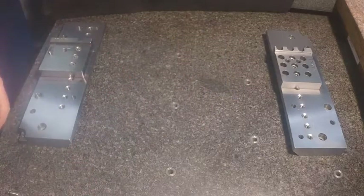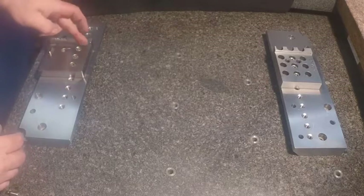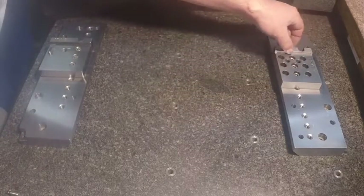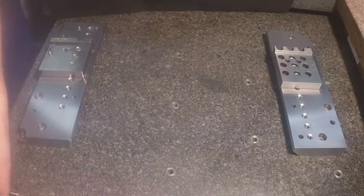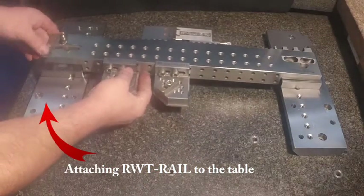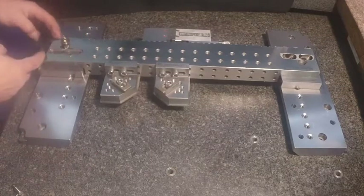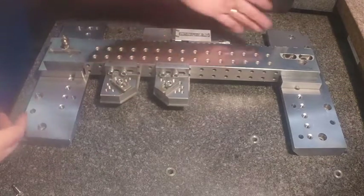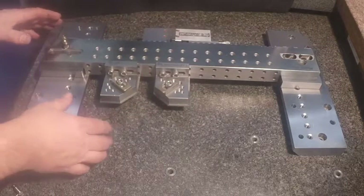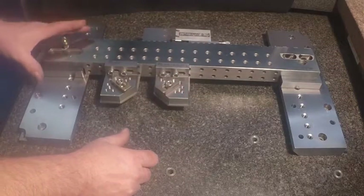We offer two style rails. One would be a quick change rail where you've got your main base with referencing in X and Y. The second base is strictly an alignment function. When you move your rail in and out of the machine, this bolt draws it and gives you your referencing again in X and Y, referencing your alignment factors. For those who want to interchange the rail in and out of the machine as a quick setup, this would be the way to go.